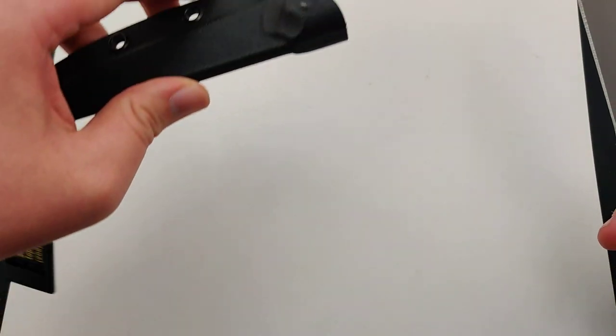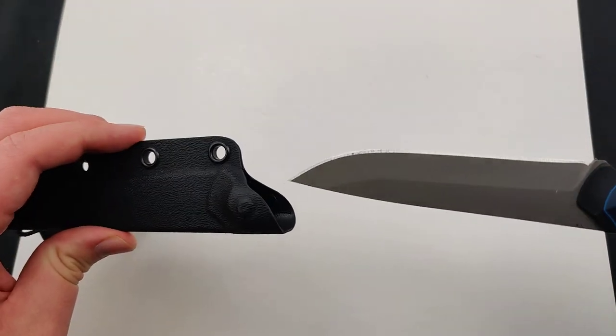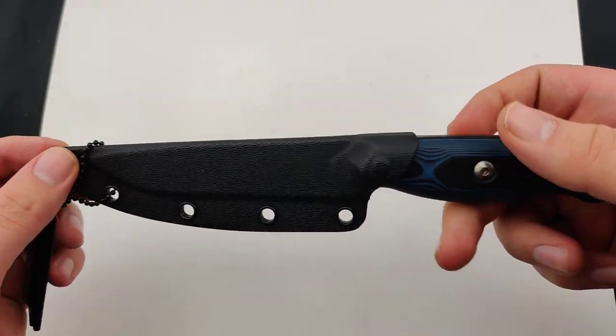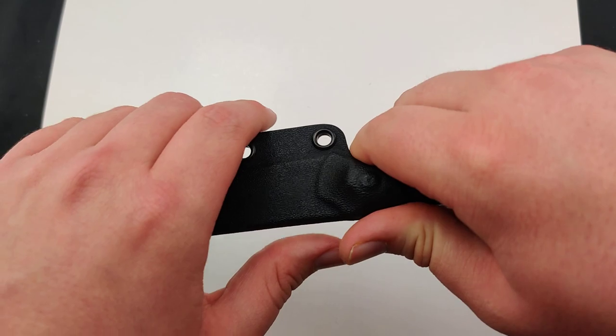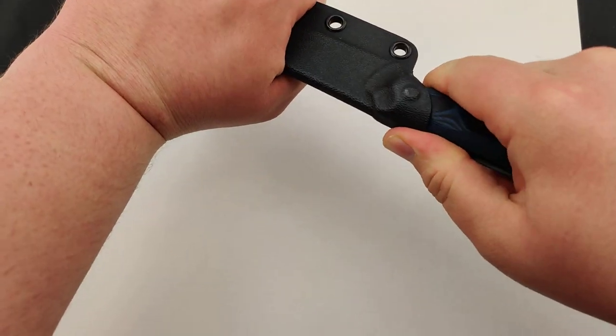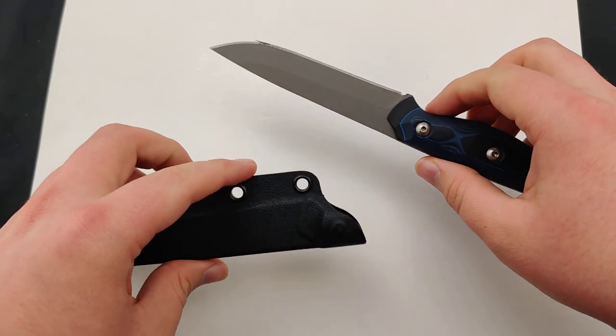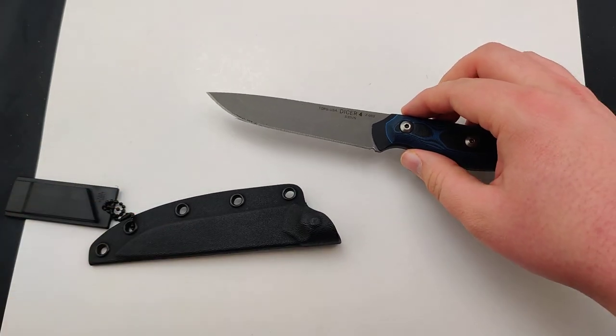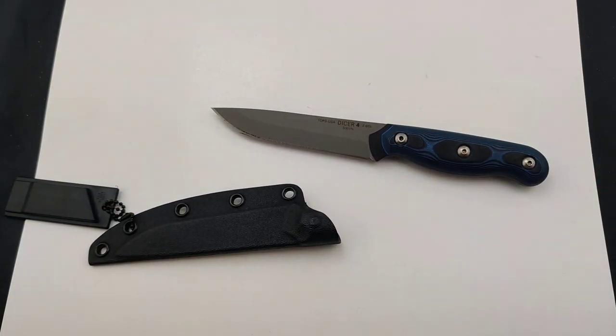It comes with a simple Kydex sheath. It's nice and comfortable in there, though it takes a little bit to get out as well — doing it up here without hurting myself. But it's a super sweet piece.